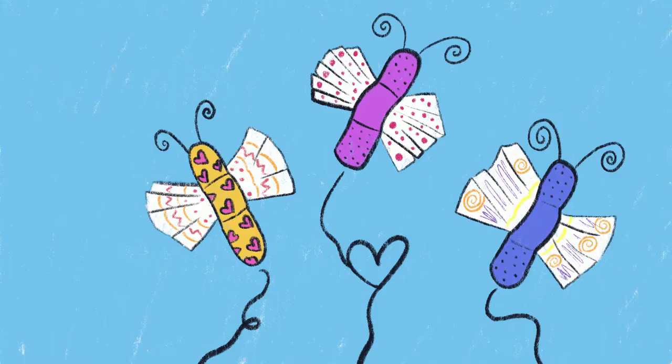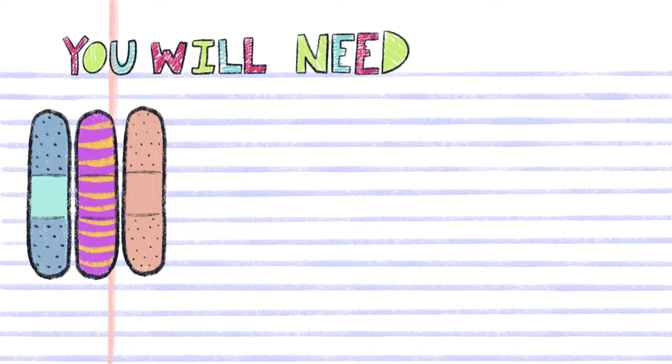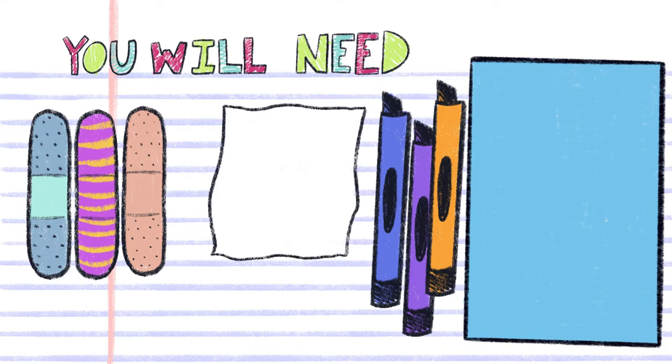To go along with the Boo Hoo bird book from the story time today, we will be making Boo Hoo bugs. You will need band-aids, Kleenex, markers, and a piece of construction paper.